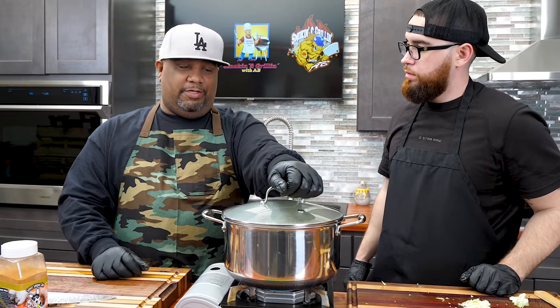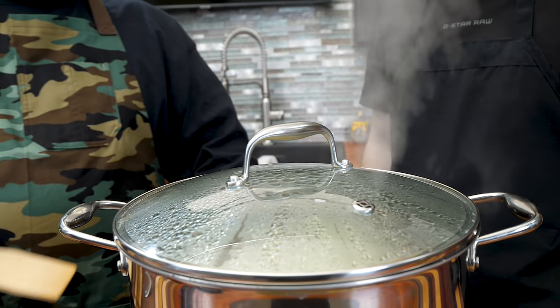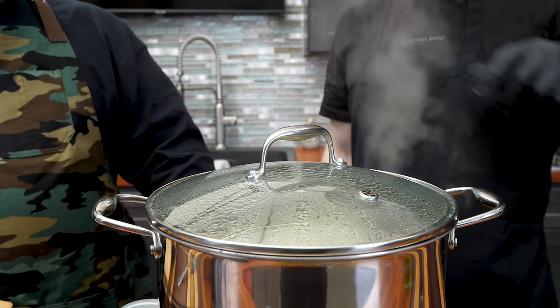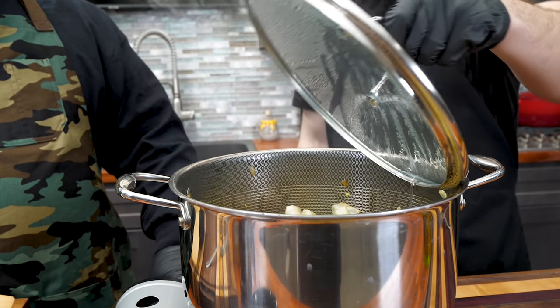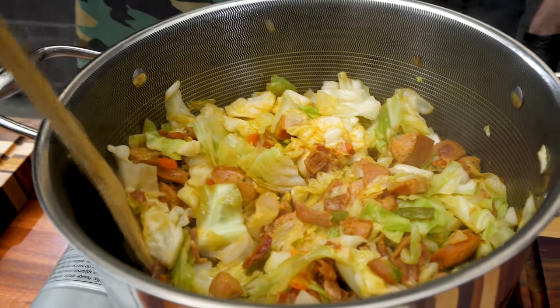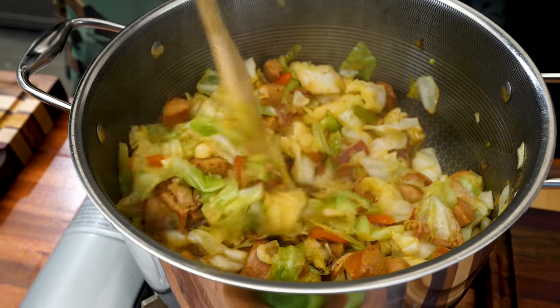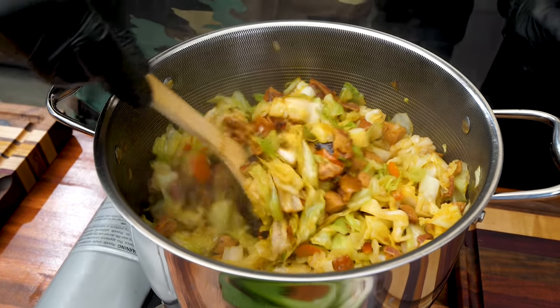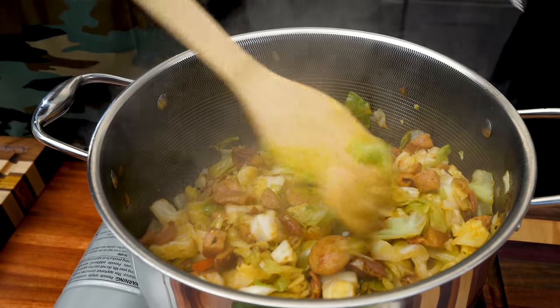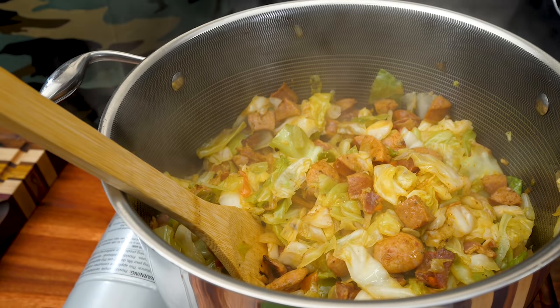I don't like to keep opening the top - if you looking, you ain't cooking. It's been in here about eight or nine minutes. I can see that steam going good, so let's go ahead and take a look. Man, this looks like it's almost about ready. It smells incredible - you can see all the caramelization happening from the bottom. Just the way it feels - it feels right.